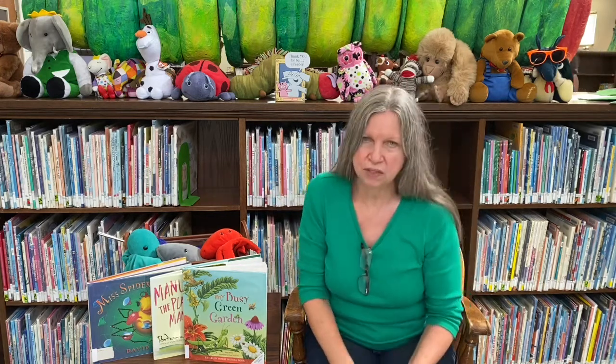Okay, as you can see I have some books for us today. Let's sing the alphabet to make sure all of our alphabet friends are here. Let's go. A, B, C, D, E, F, G, H, I, J, K, L, M, N, O, P, Q, R, S, T, U, V, W, X, Y, and Z. Now I never will forget how to say my alphabet. Good job. Awesome.